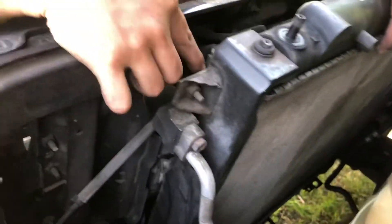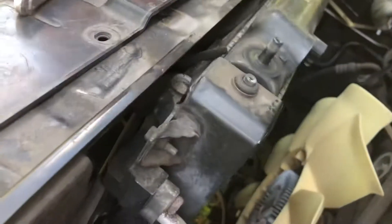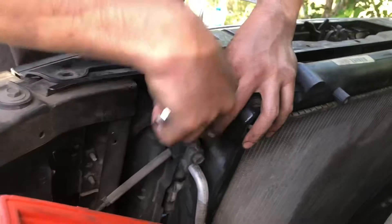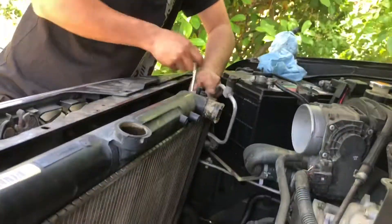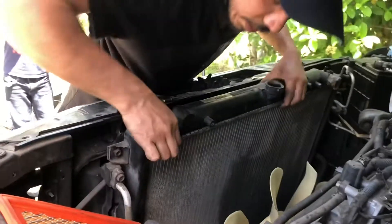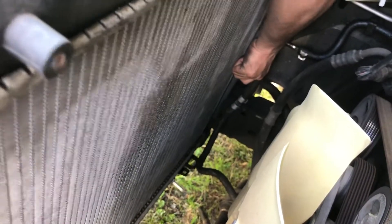The condenser here is connected to it, so you've got to remove this 10mm here and 10mm here. This thing right here is to sit on it — like that. And this side is the same way; hold it out.